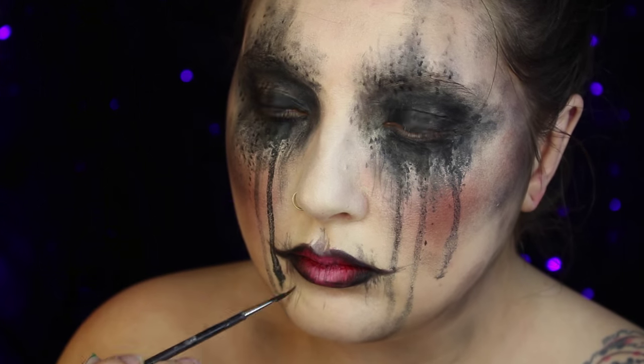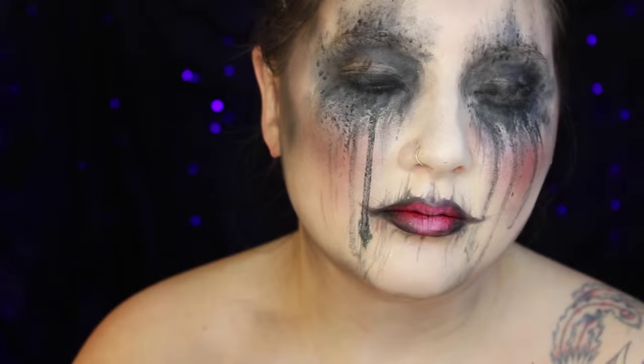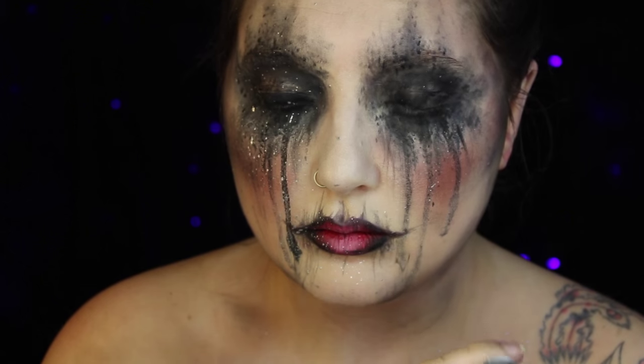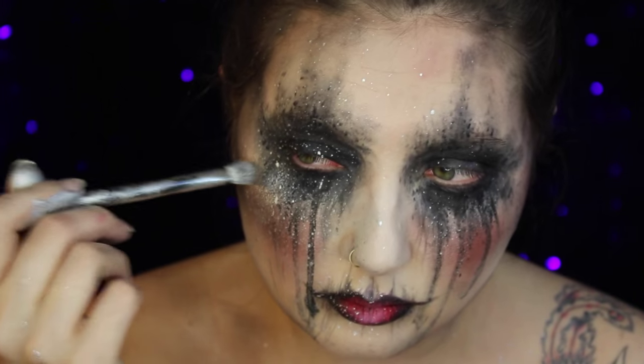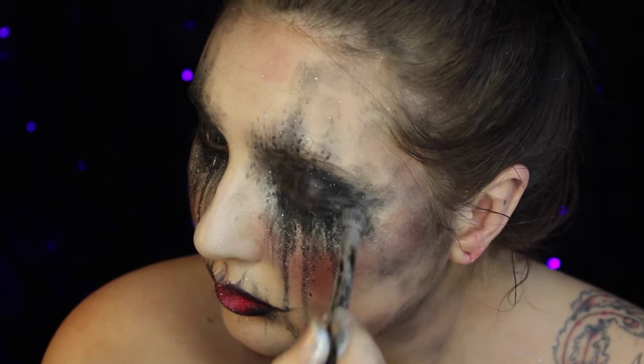And then I am going to take this Mehron silver pigment, mixing it with the mixing liquid. I'm putting it on my brush and then taking my finger and flicking it towards my face — that will give that kind of splatter effect I'm looking for. And if you want a few extra little bits of silver, you can take a fluffy brush and just add a little more in certain spots.